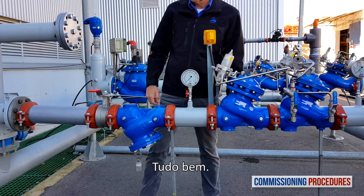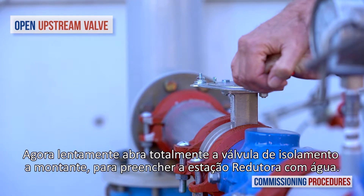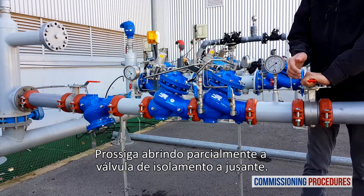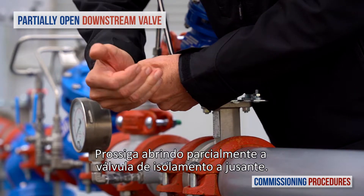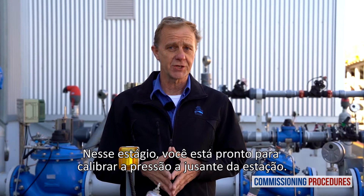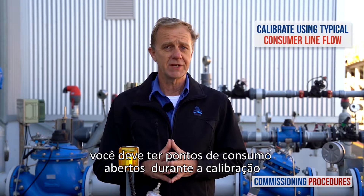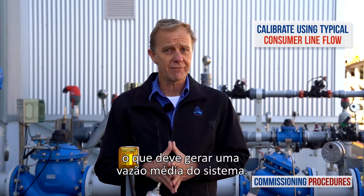Now slowly fully open the upstream isolating valve to fill the station with water. Proceed by partially opening the downstream isolating valve. At this stage, you're ready to calibrate the station's downstream pressure. Note that to simulate actual conditions, you should have a typical consumer line open while calibrating, which should give you an average system flow.